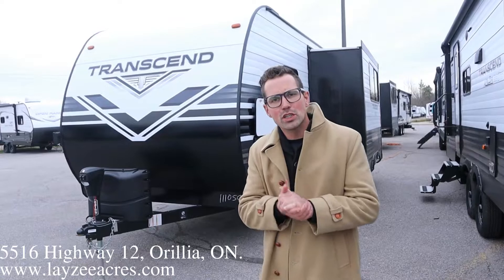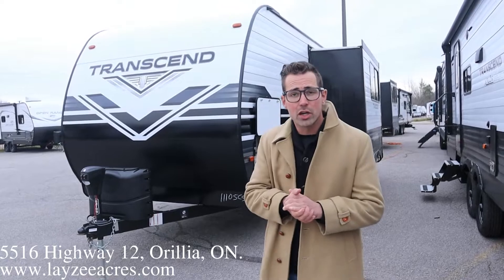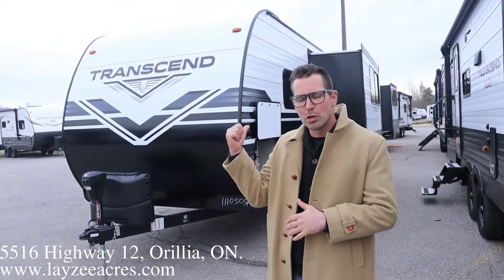Today we're gonna look at a 2021 Transcend, model number 221RB. This guy weighs about 57, 58 pounds. It's got a side slide, front clean, rear bath.